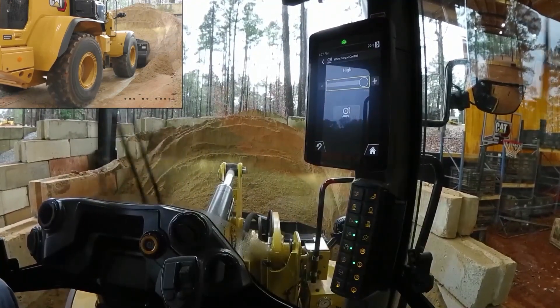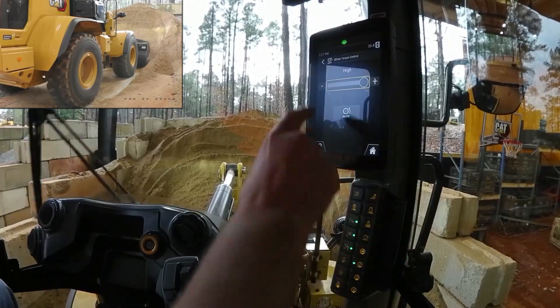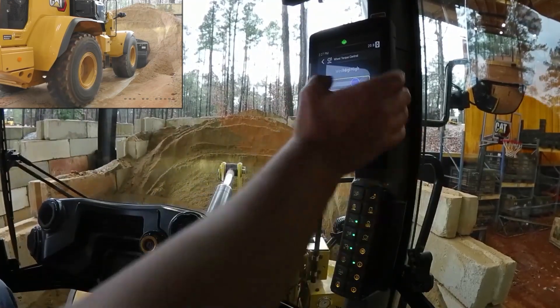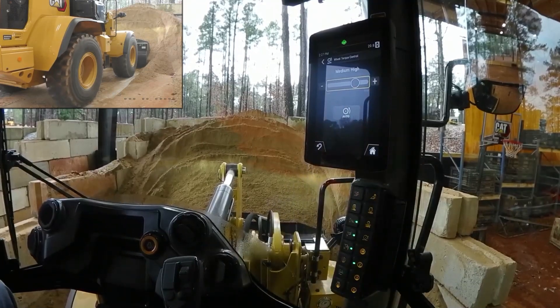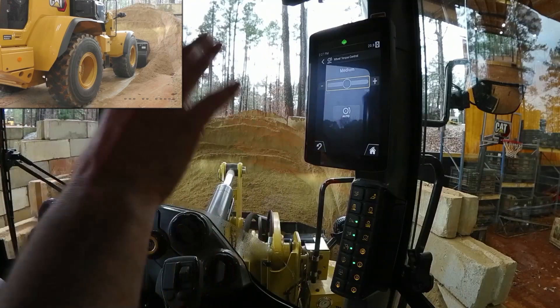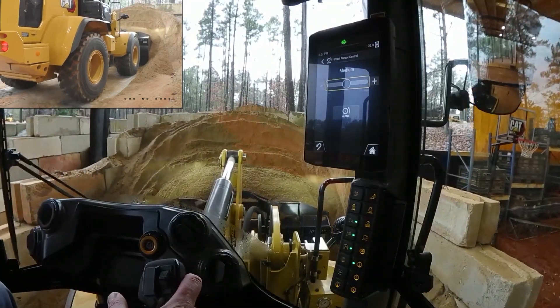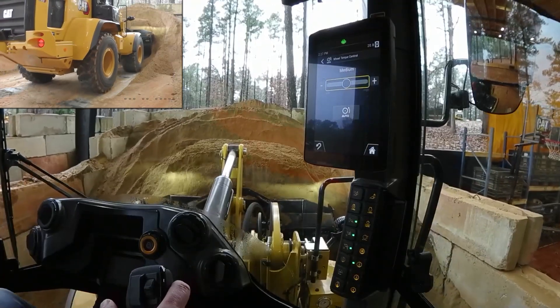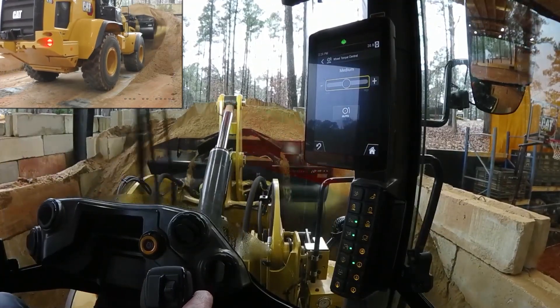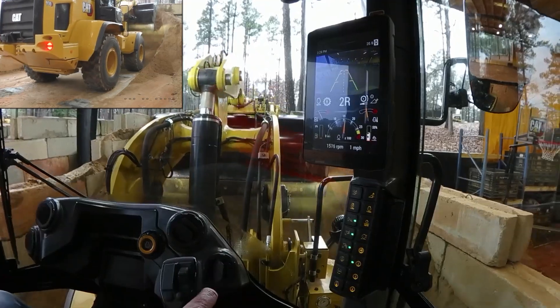I can now dial the wheel torque down through the jog dial, or I can reach up and dial it down with the negative. There — you can hear that machine unload, maybe one more with the jog dial. I'm no longer scratching my tires in that medium setting, and I'm kind of on a sandy covered concrete surface.